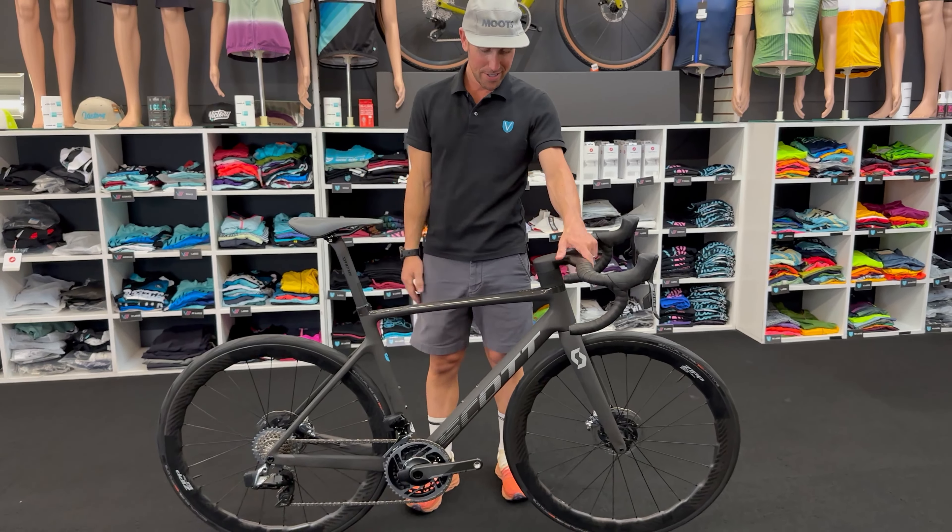This bike is stunning. If you want the best, you want the lightest — this is the Addict RC Ultimate. If you dig it, click the link below, get a hold of us. Mention you watched this video and we'll ship free to your door.